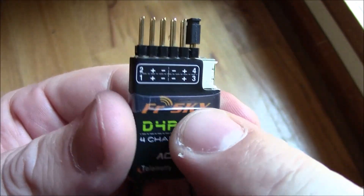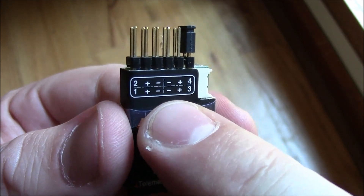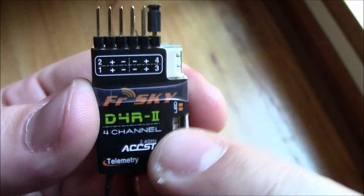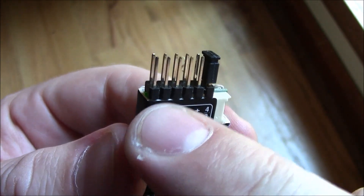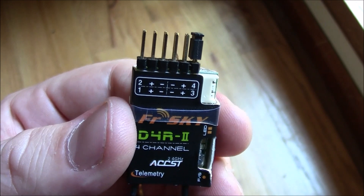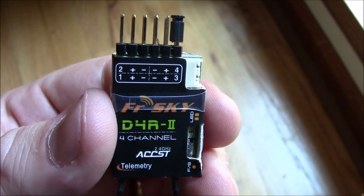First of all, the D4R2 is a four-channel receiver. This can output eight channels if you jumper across channels three and four. This can then output eight channels out of channel one via PPM. Channel two becomes your RSSI output, so something that reads RSSI can communicate with this to figure out what the RSSI reading is.